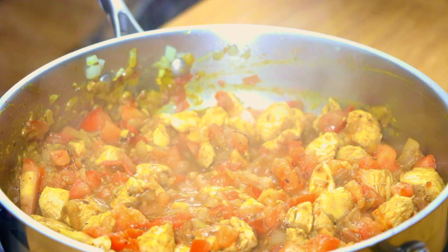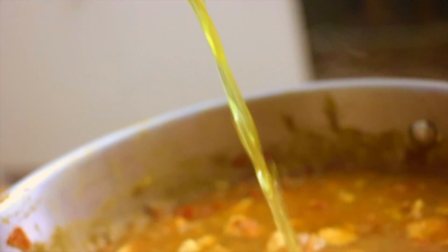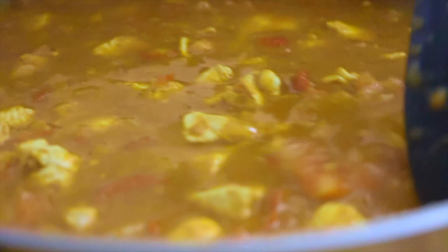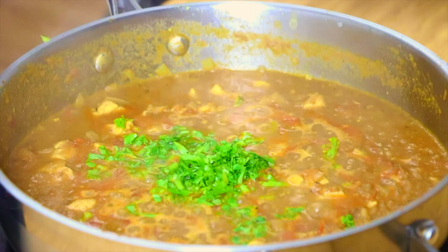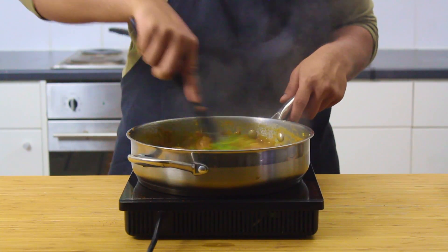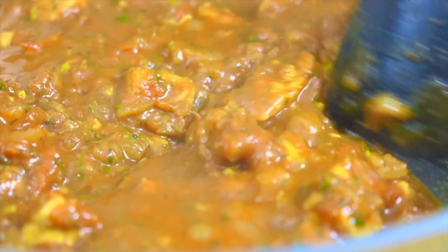Cook it through until your tomatoes break down structurally and become super soft, and at this point we're going to elevate the whole dish by covering it with about 300 millilitres of chicken stock — I'm just using a cube in hot water, but if you have homemade stock, definitely go with that. Finally, finish it off with some finely chopped coriander and some dry parsley, which will help cut through the deep richness and bring a fresh herbaceous component. Let it sit for about 15 minutes, occasionally stirring, until it thickens up and the flavours concentrate. You'll know it's ready when you scrape the bottom of the pan and it leaves a clean trail behind it.